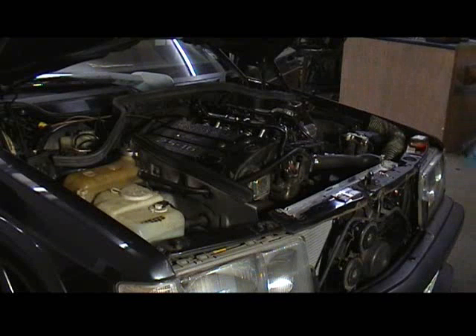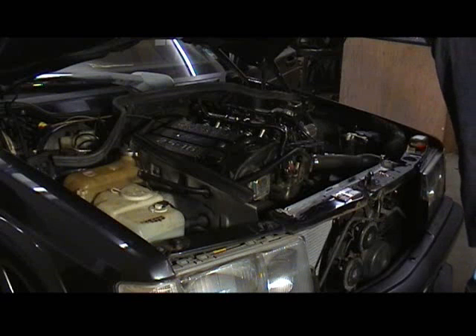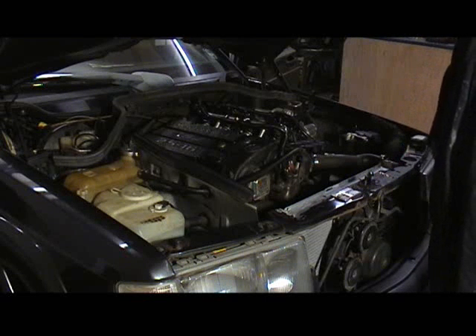Set at 140 degrees, so ignition timing's correct. Fuel pressure's correct. Got no leaks. What base idle set timing are you going for? You can just fire up on 10 to 12 degrees — okay, there's a base setting. I'm just going to go from there.